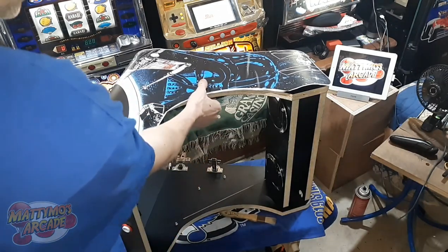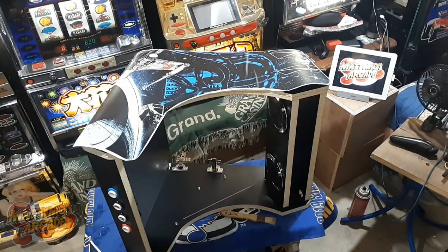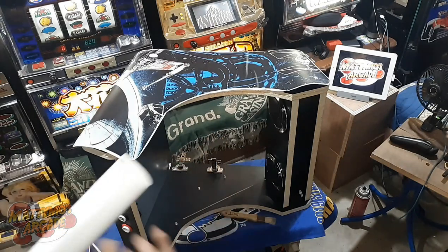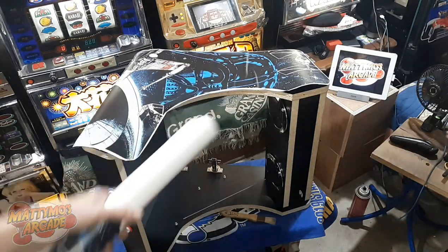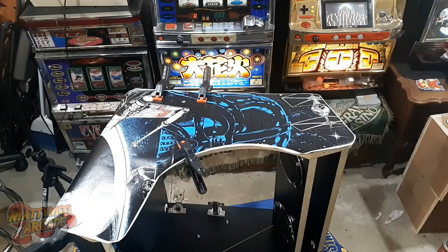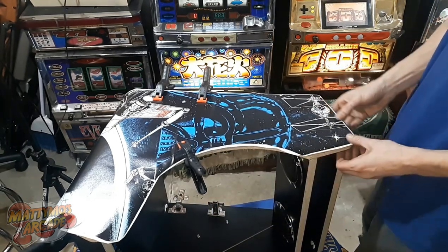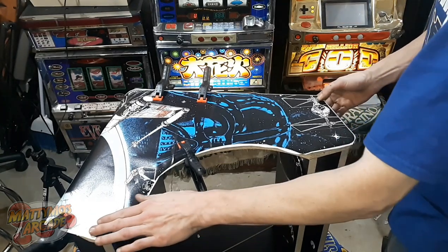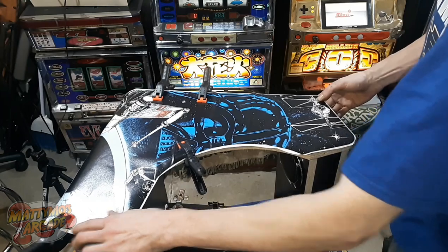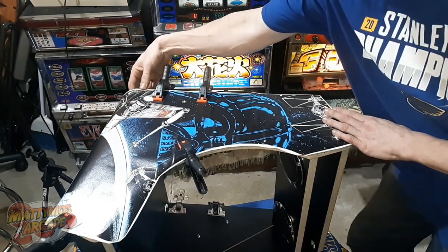I'm going to get some clamps. I don't have to worry about clamping damage because there is a masking over it, so we don't have to worry about scratching it. I'm going to leave that masking on there until we get both sides on, so that when I flip it over I don't have to worry about scratching it on the other side. I think I have everything set up here — I was able to space it out where I'm right on the edge. This is the corner on the control panel that I'm worried about.